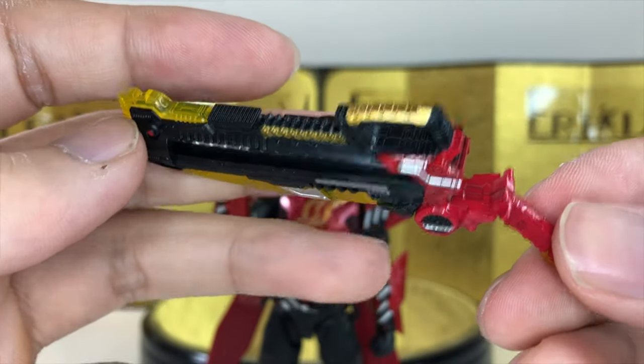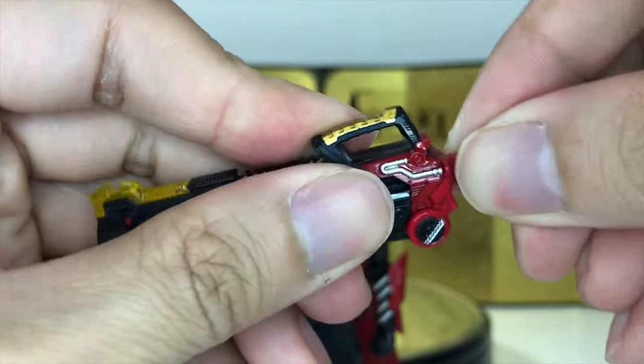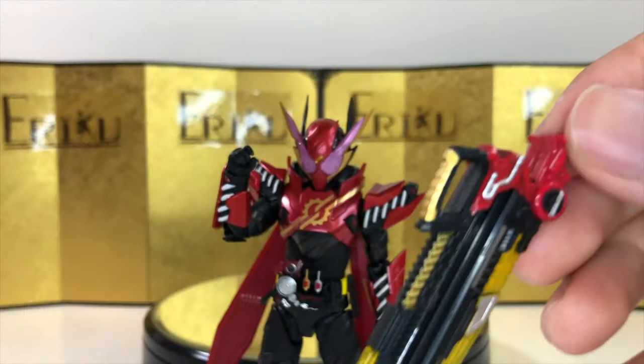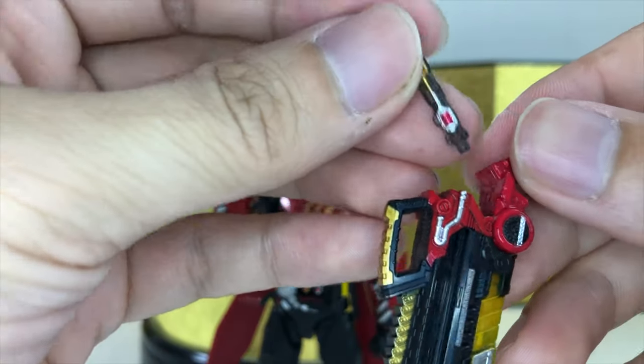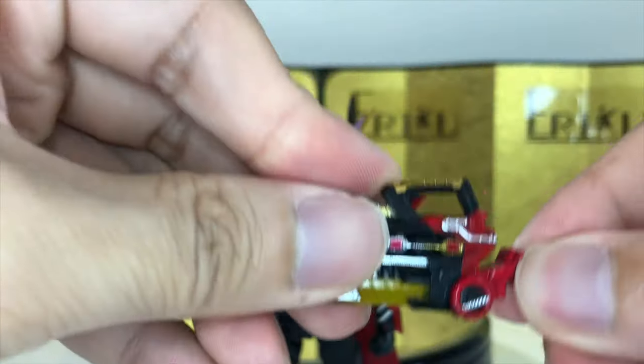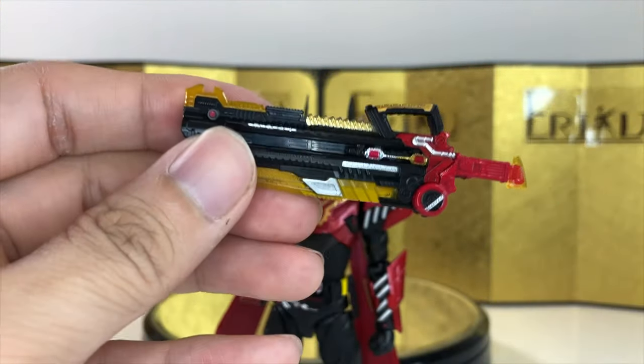I don't want to call this a gun blade — it's more of a claymore cannon, or cannon claymore. You can transform this into a claymore, and here is the cannon mode. We also get his transformation piece, where you can just put it in here as seen on the show. Very, very cool. And yeah, that's everything — let's check out some action poses.